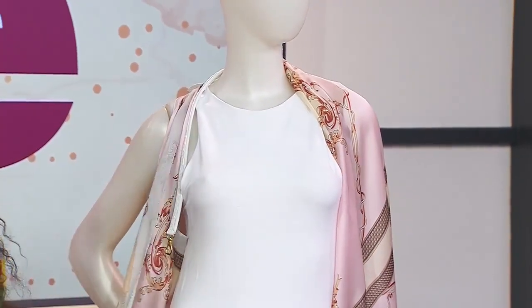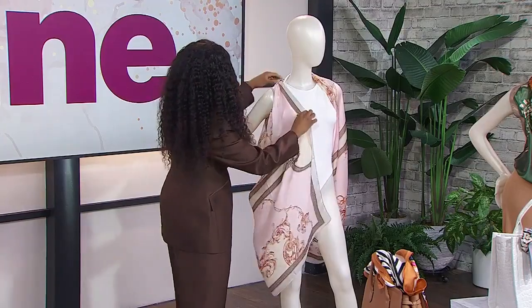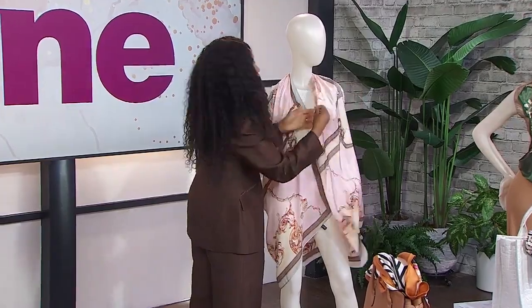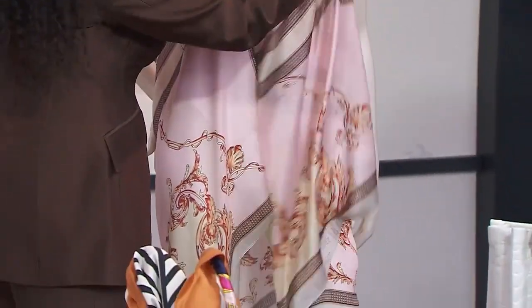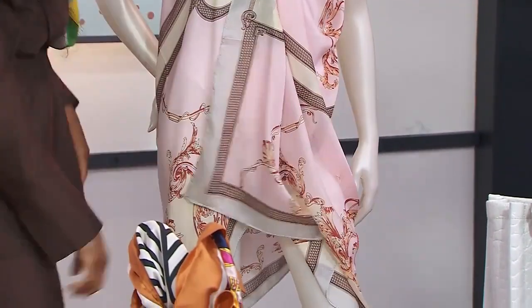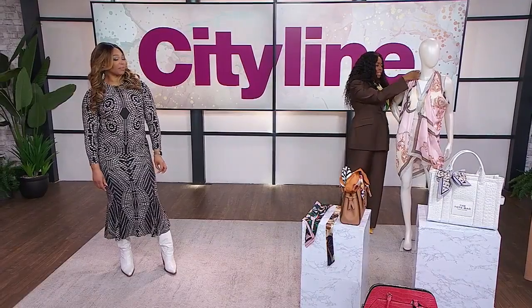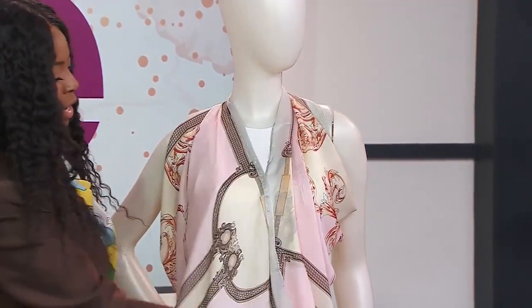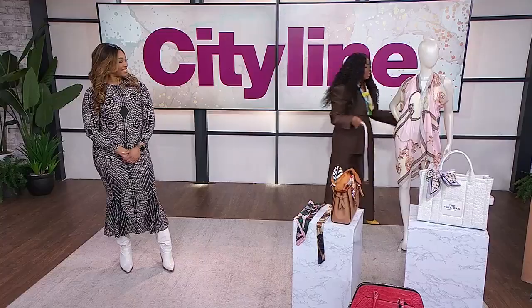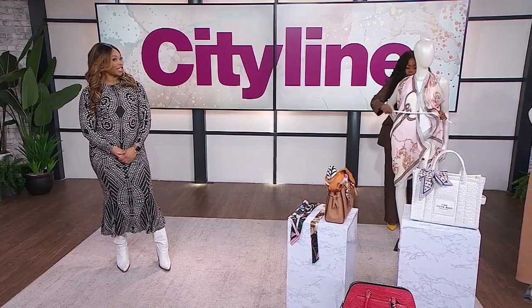You're going to drape that in front — this already looks gorgeous. If you're going on holiday it's almost like a little coverall. But to elevate this for evening time, you can take a belt and just wrap it around.